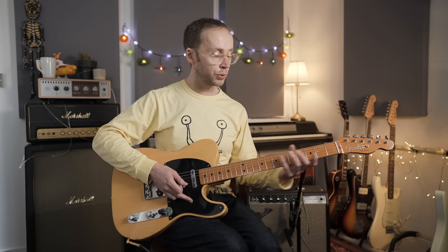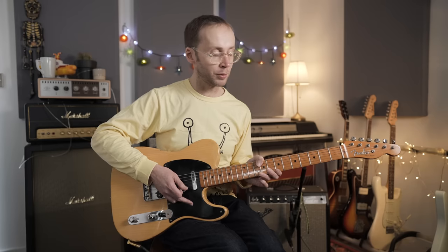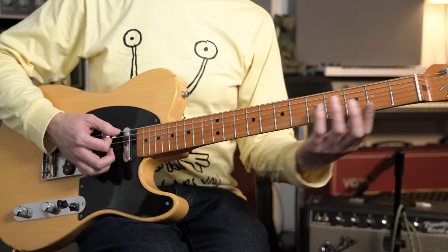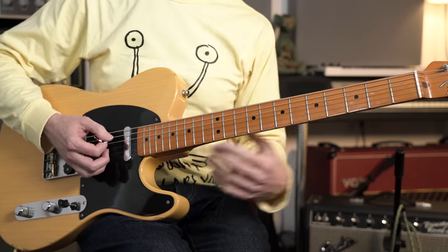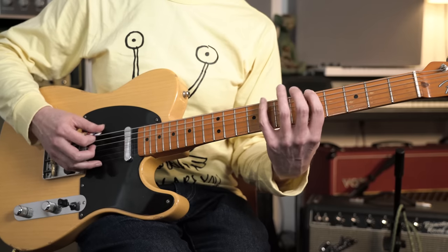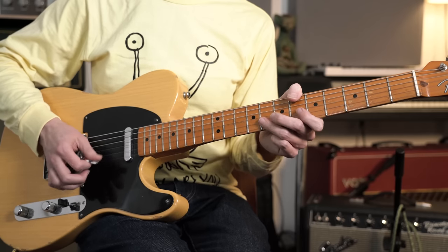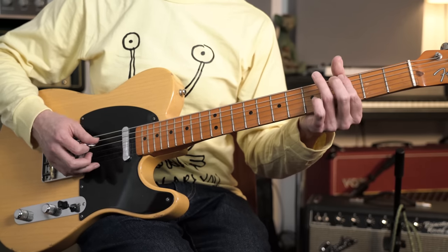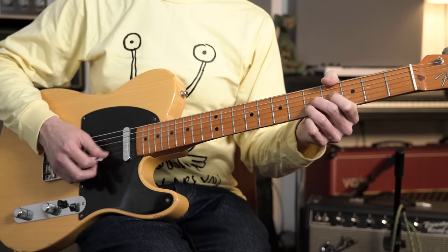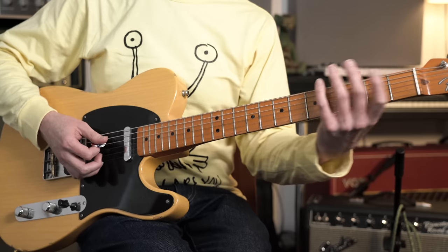A good thing to do is go through your pentatonic scale shapes and find these double stops and play around with them. If you're familiar with all the positions of the minor pentatonic scale that will be really useful to try. For example, we just looked at this in the E form — you could go down into the G form, it's exactly the same process, just double stops through that shape. There's the scale shape, here are the double stops, and you could take it down into the next shape and so on.